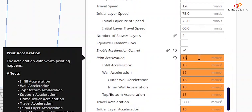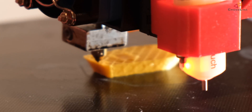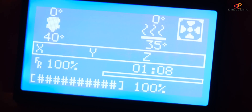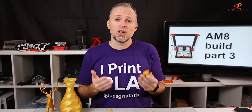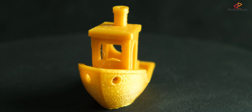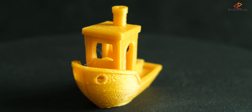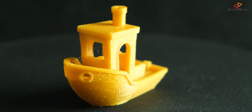Coming to Benchy number three, printed at the same speed of 150 millimeters per second, but this time I set the acceleration value to 1500 millimeters per second squared. That already caused the print to speed up — instead of 90 minutes, it took just 68 minutes, chopping off 22 minutes. However, Cura estimated this print at 48 minutes, so there's still a big gap. Looking at the print quality, we can already see a little bit of a quality decrease, but nothing major and no major signs of ringing.